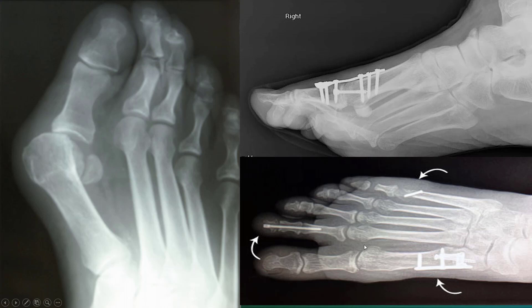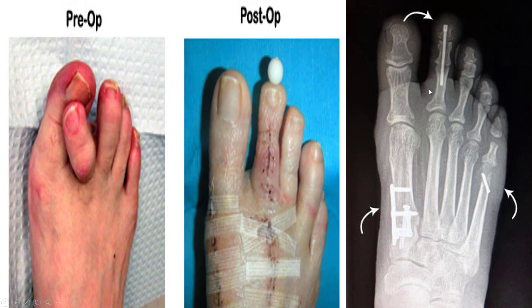Usually you're combining a bunion with a hammer toe, some tendon lengthenings and fixing. Here you can see the fifth toe and the fifth toe bunionette — the same thing applies. A pin correcting the bunion and the fifth toe. Lots of combined procedures.